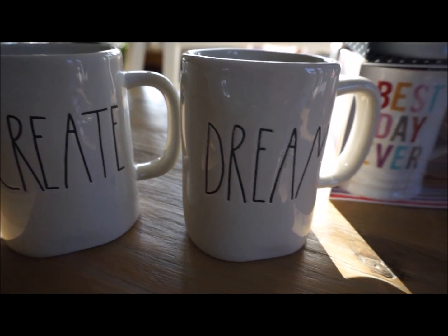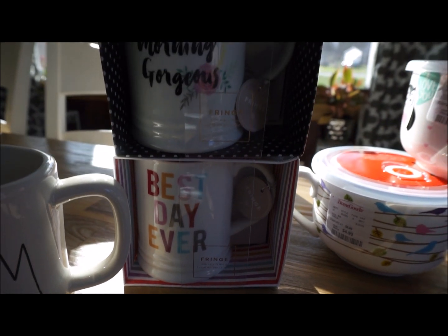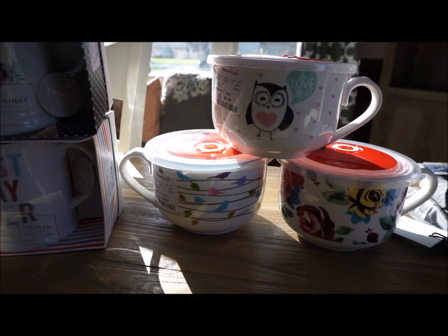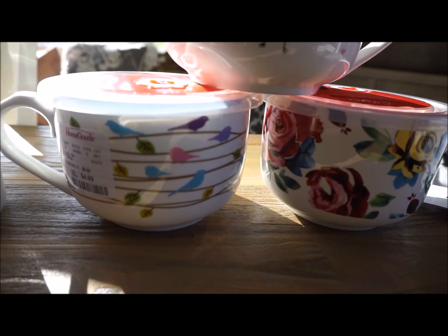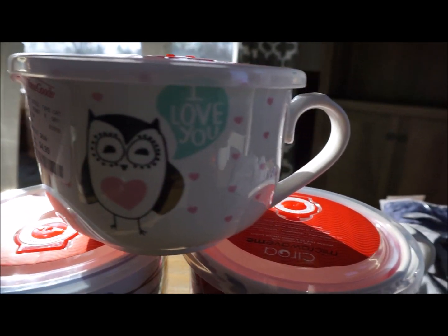Hello you guys and welcome back to my channel. Thank you so much for stopping by for this video. Today I'm going to be sharing with you what I purchased from TJ Maxx and HomeGoods. At both places I found some really awesome items. So let's get started with this TJ Maxx HomeGoods haul.